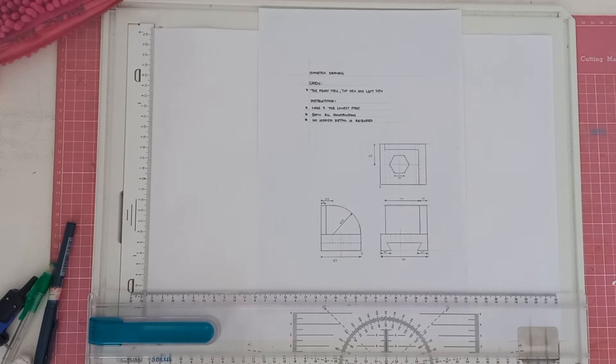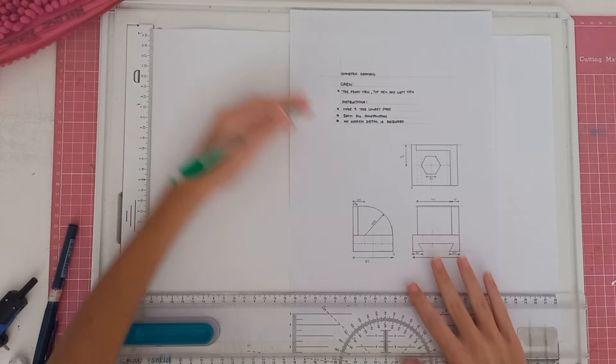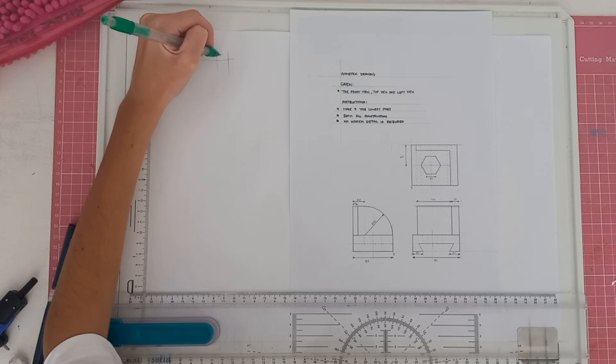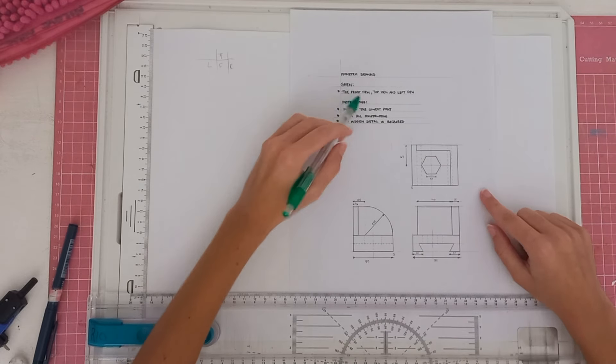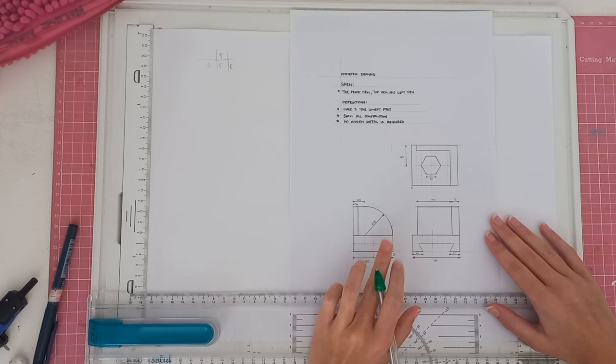Okay Grade 11s, today we're going to be doing an isometric drawing. I've got a question here that I've made so you guys can learn important concepts. There's an isometric and they've given the front view, top view, and left view. Because we are working in third orthographic projection, we know our viewing will be top, front, right, and left. So this will be our top view, this will be our front view, and this will be our left view.